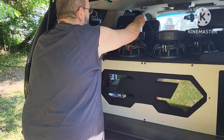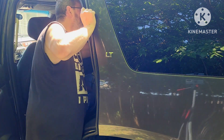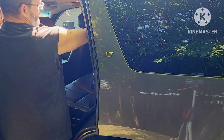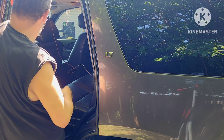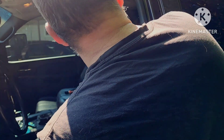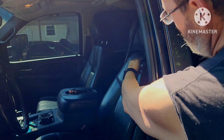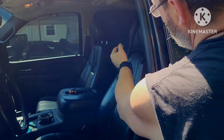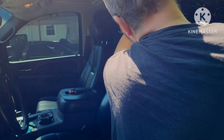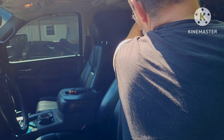This goes up front. You can put it down under the edge of the headrest, between the seat and the headrest. I like to put mine on top of the headrest and just kind of balance it up there.